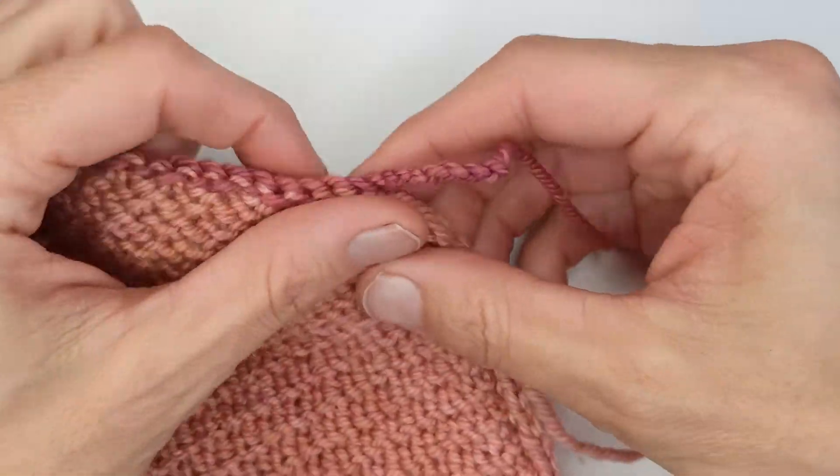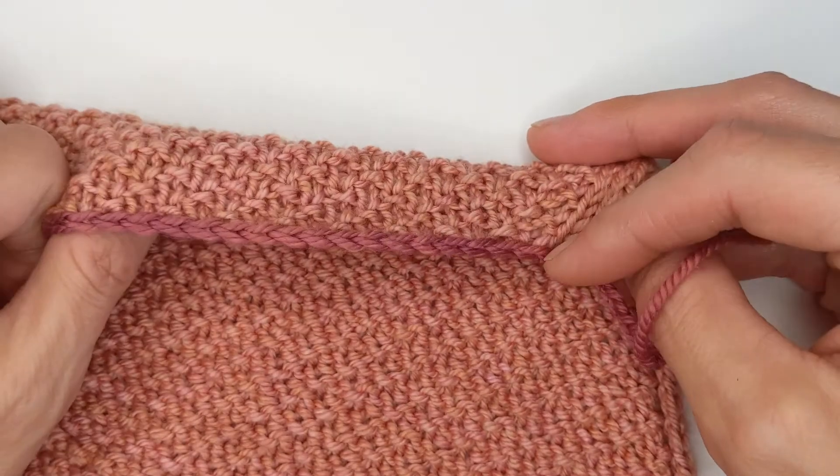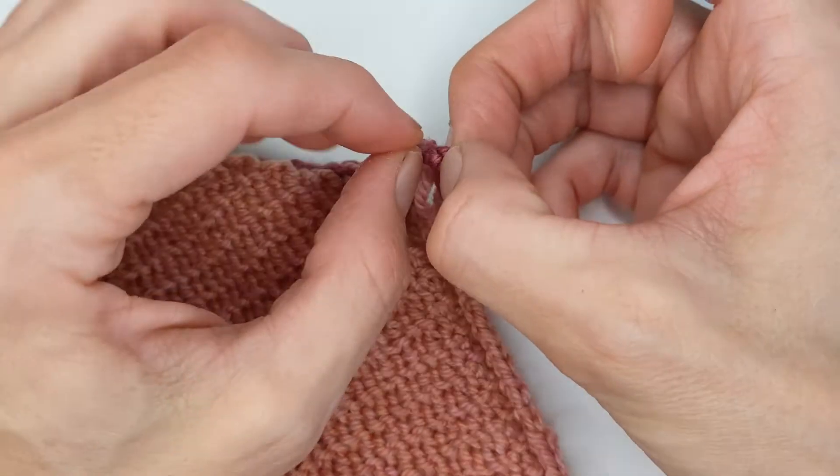Hello, it's Rebecca from Wild West Dye, and in this video I'm going to be removing the crochet provisional cast on the caboose way cowl and putting the stitches back live on the needle.